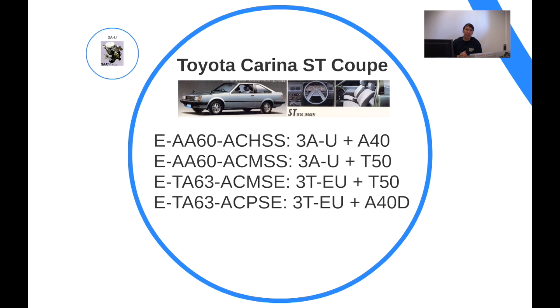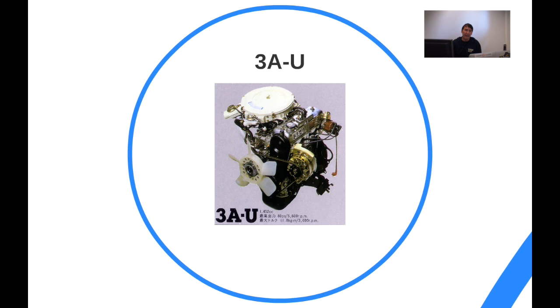Also nice to see in this overview is the transmission usage. You have the A40 transmission, which is an automatic three-speed box, while the A40D at the bottom is the same box but with an overdrive module, giving it a fourth gear. The 3A engine was the relatively modern equivalent of the previous generation 2T engine, but more modern with new features, including being belt-driven instead of chain-driven.